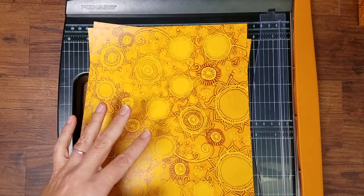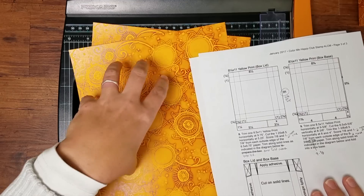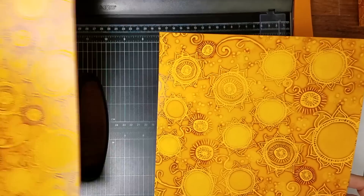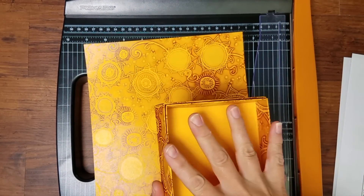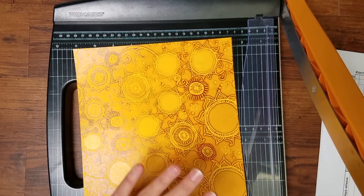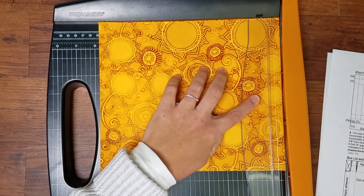In the instructions that come with the Club Stamp kit, you have a download, and on the third page of the download is information about how and where to cut and score the print. The two prints are cut in similar ways, but with a slight modification to accommodate a different size for the lid, so the lid will nest on top of the base — that's why they're each just slightly different.